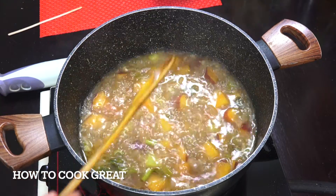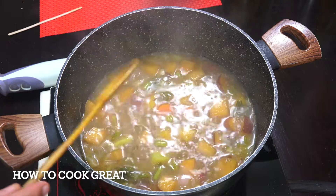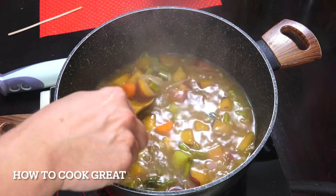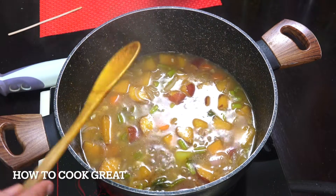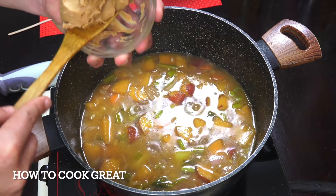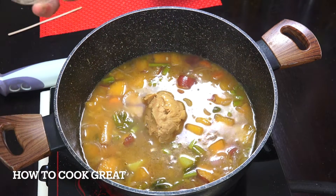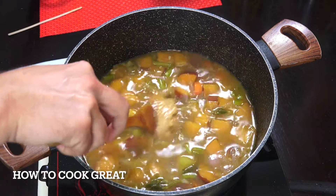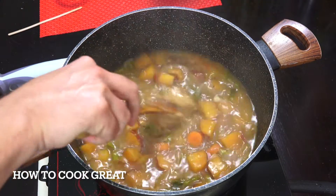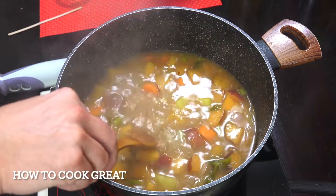Okay, done — off goes the heat. What you want to do is check your carrots because they're going to be the hardest thing in there. They're soft, everything else is soft. Now we're going to get our one cup of peanut butter — it doesn't matter if you use smooth or crunchy — and just work that in with the heat off. It will melt right in there, and then we're going to liquidize it.